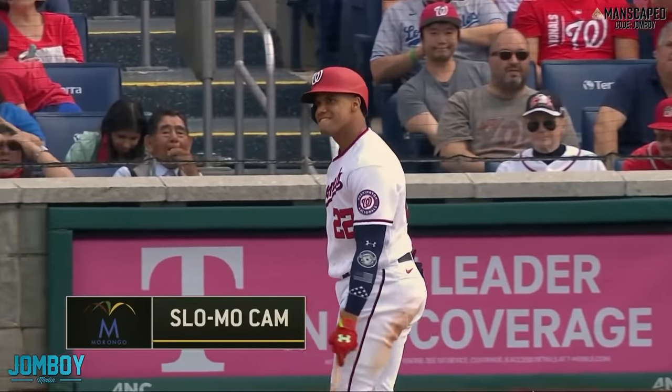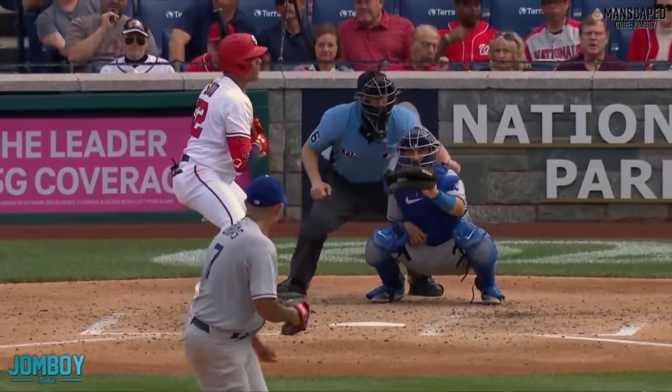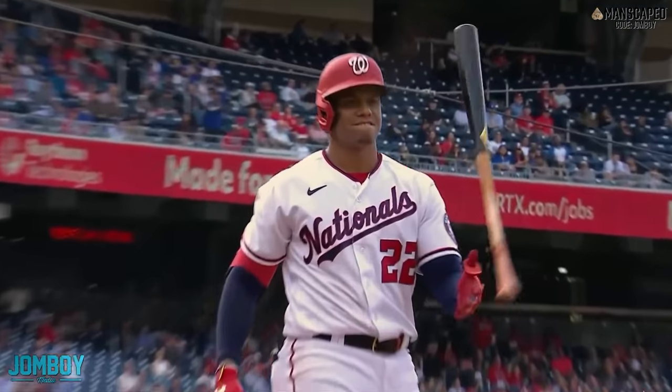All Soto can do is smile. All Urias can do is smile. Because it's a fun battle. Soto's like, all right — noted. Your tricks, I have taken note. All I can do is remember them for next time. I love stuff like that. Really cool.